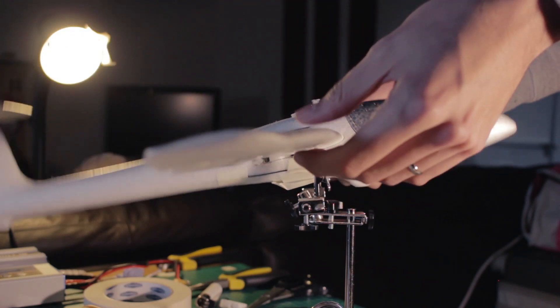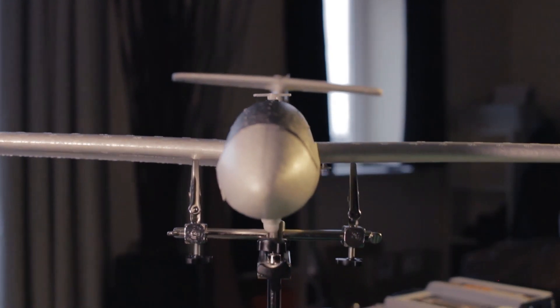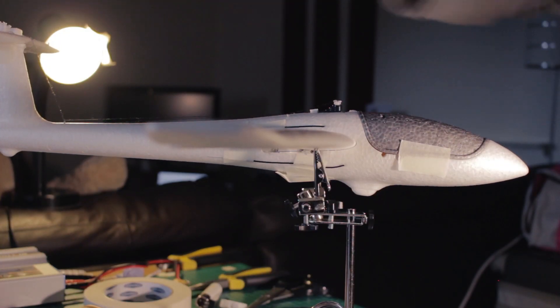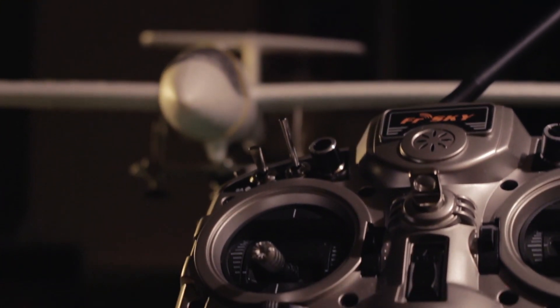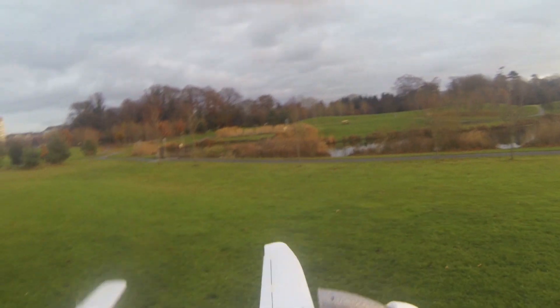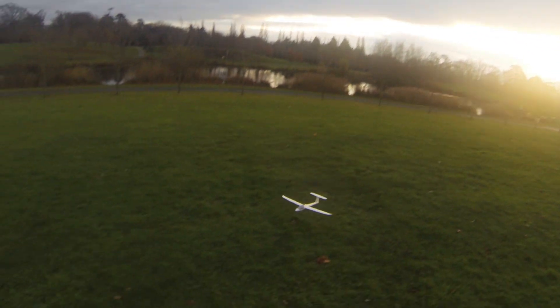There is an important step you cannot skip: the balance of the airplane. The CG of the airplane should be at around 30% of the chord of the wing. You can see here I'm adding some foam on the tail — even a few grams or milligrams affect the balance. Now the airplane is ready to go for its first flight. I'm pretty sure this airplane will fly a lot better doing slope soaring, but I didn't have a slope close to my house so I tested it in the park. Next time I'll do that and make a video about it.